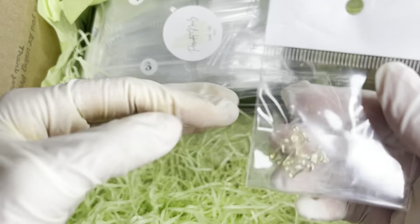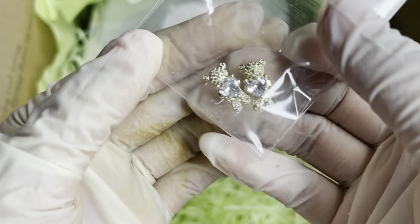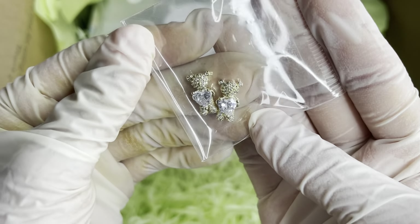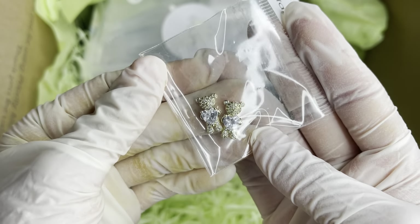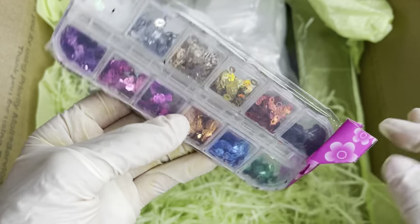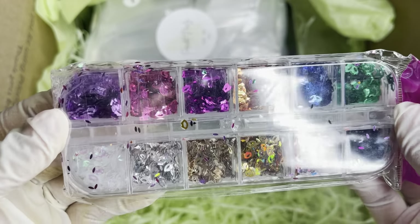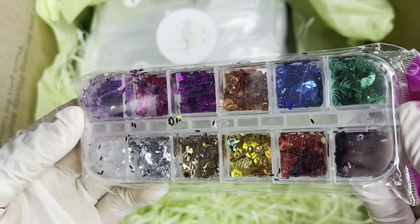Over here we have some more charms — and look at these! I have been seeing these and they are very popular right now. Super super cute. Here we have some more nail art — these are some little lippies, so cute. It has like a variety of colors.